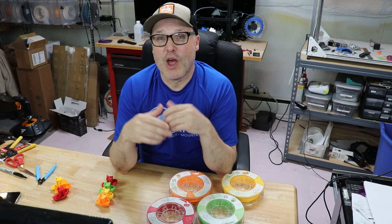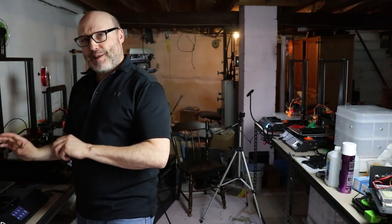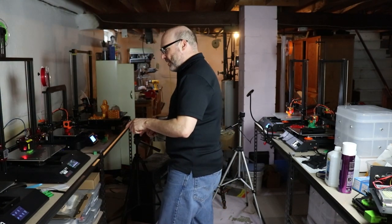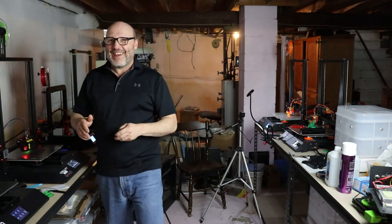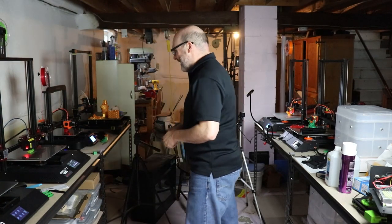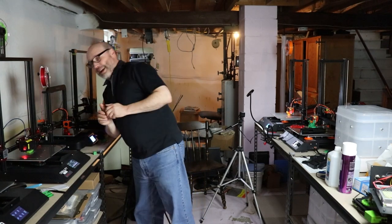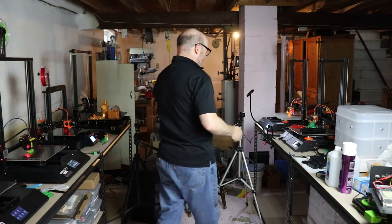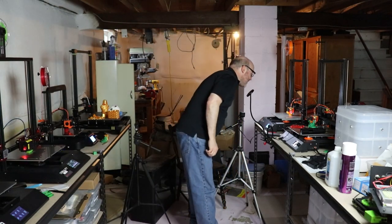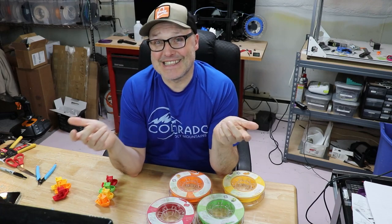One thing I'll mention is that while printing, you could definitely smell the scent of things — something scented was going on. The strongest one was the strawberry while being printed. There was a little bit of hint on the orange one. The green apple and mango, not so much — you got a hint of it. But in my shop, I have a fair amount of air filtration anyway, so any scents that were running didn't stay long.